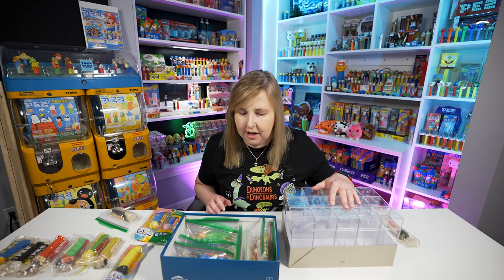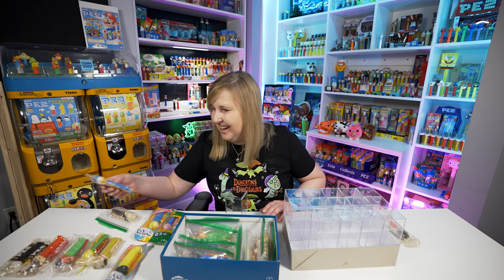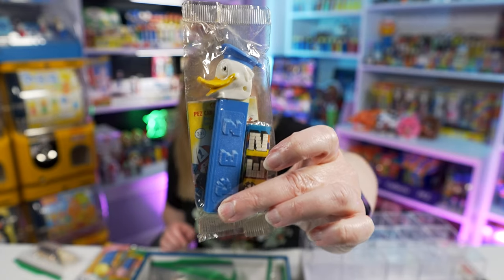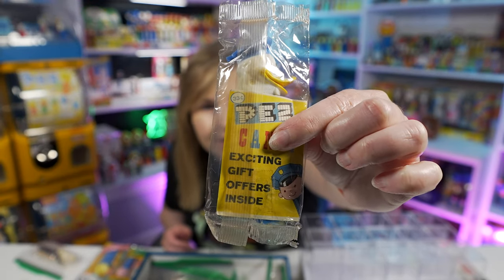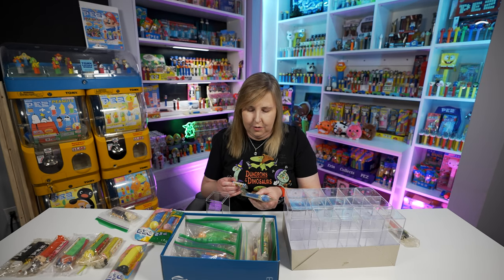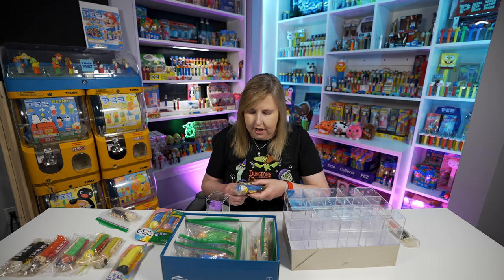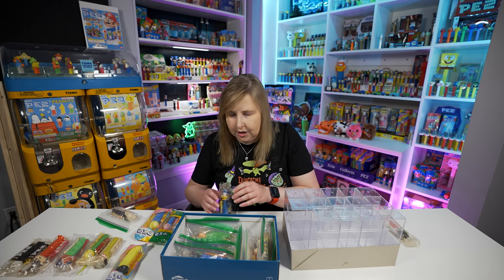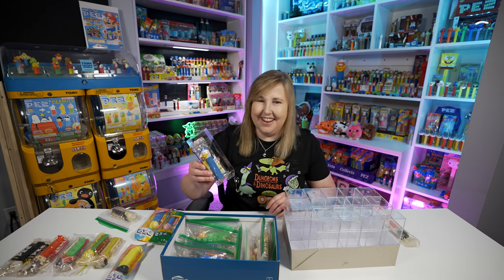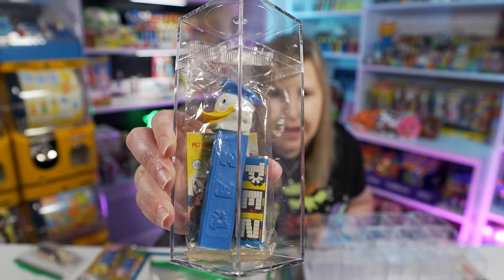I'm going to go ahead and fill up as many boxes as I can here. I could show you what I'm putting in — kinda fun. Here's the Donald Duck in the cello. The candy just fell out — this one was already messed up, so it's not in the greatest shape. Now do you see why I like to put them in these cellos so they don't get worse? I think we got this one on eBay. Sometimes you just take what you can find. The Pez is still super minty because it's still in the package. There's a Donald Duck in the cello with the original pack of Pez.